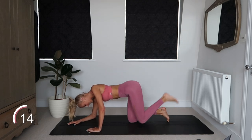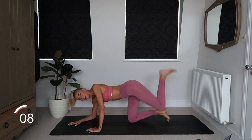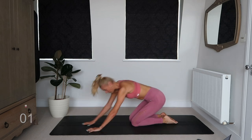We got this guys. Considering this is like an isolation workout, I'm sweating so much. Three, two, one.